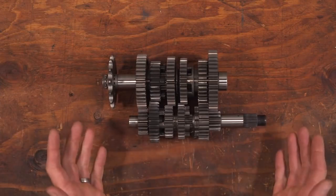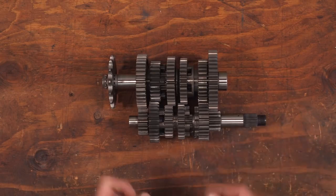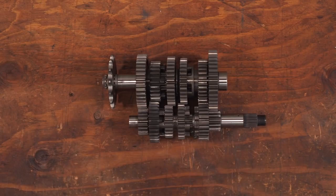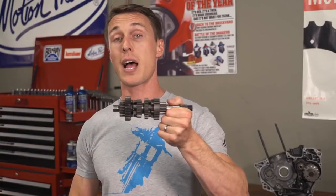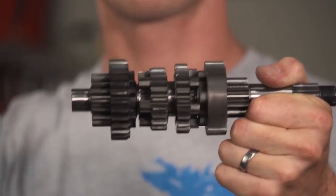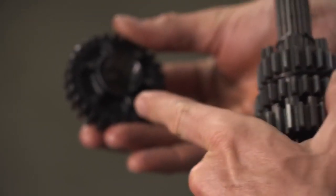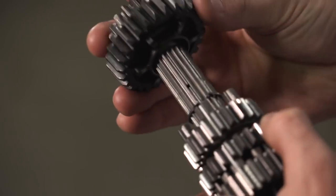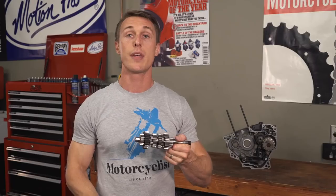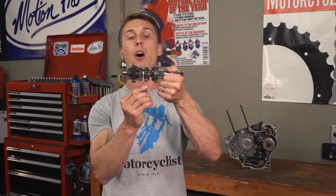Here are all the components laid out. You have your input shaft, which has the clutch mounted to the right end and is turned by the crankshaft. Then there's the output shaft, with the sprocket on its left hand that turns the chain and the rear wheel. Some of the gears are splined to the shaft but can move side to side, while others are free to rotate but stay in place. These pegs are called dogs, and they nest into corresponding recesses on adjacent sprockets. So when neighboring gears are slid together, they are locked and rotate as one. That's why we call it shifting gears — because you are literally shifting the gears back and forth on the shafts.